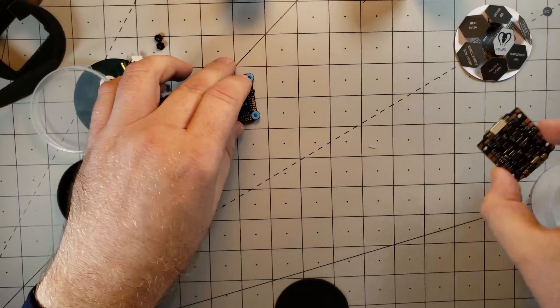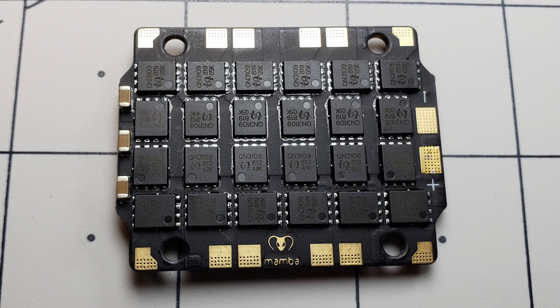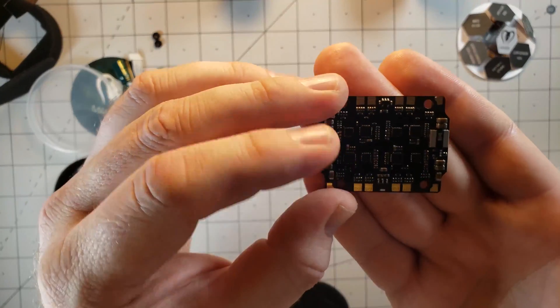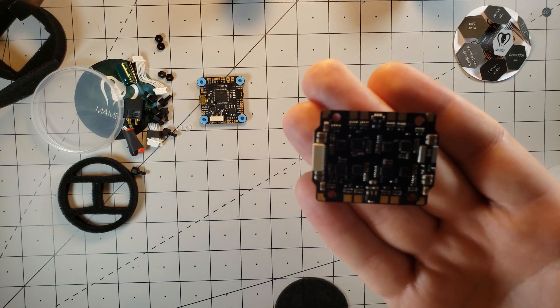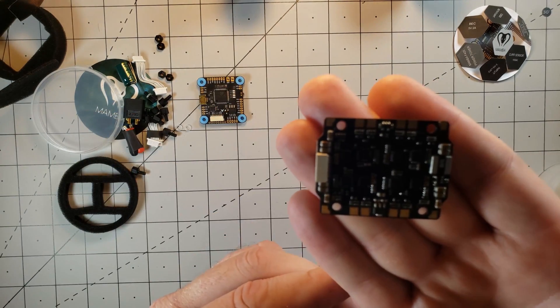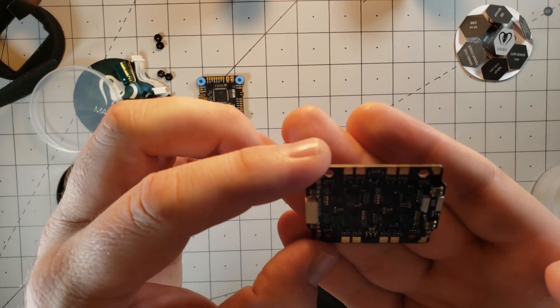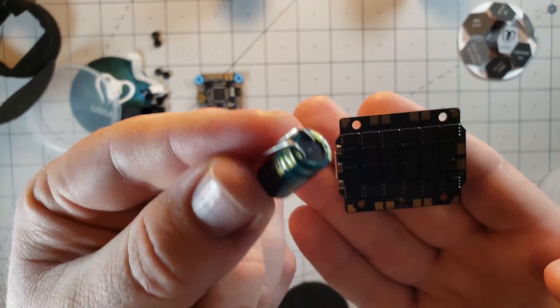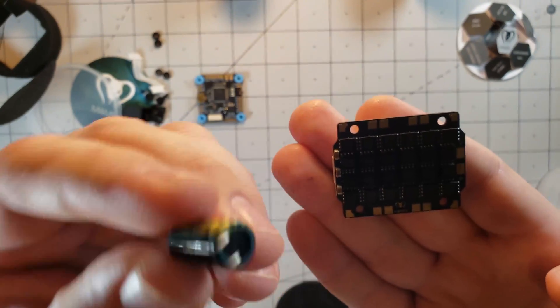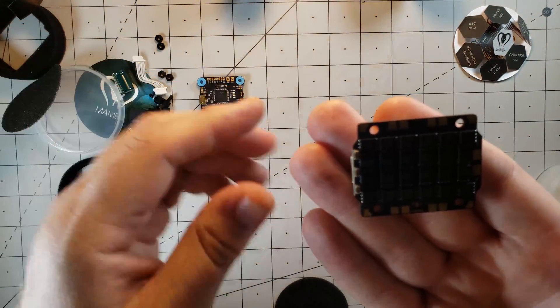Let's take a look at the ESC. The ESC itself can support 3 to 6S LiPos. It can do 40 amps continuous per motor, with bursts up to 50 amps for up to five seconds. The ESC does have a current sensor built in, rated at 169 amps. It runs BLHeli with DShot 600, so it doesn't have 32-bit, but that's okay — it's a lot better than the OneShot 125 I'm currently using. It doesn't have a lot of filtration though; very minimal capacitors are built in, which is probably why they're giving you that low ESR capacitor. I may end up swapping it out for a 1,000 microfarad capacitor instead of the 470.